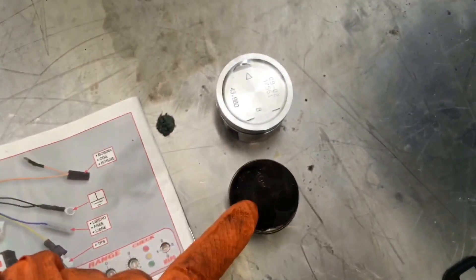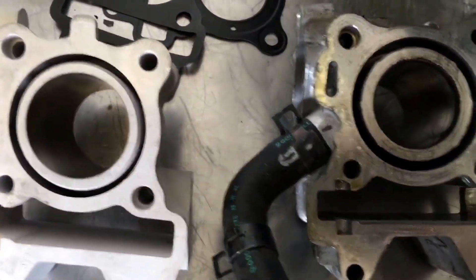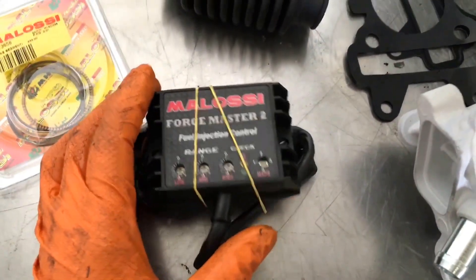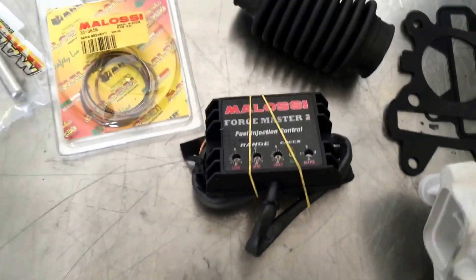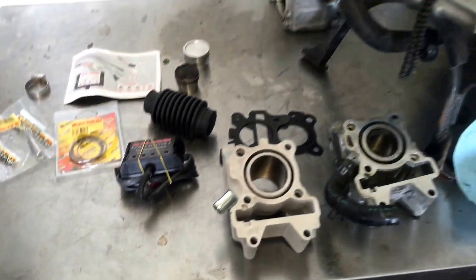The cylinder kit, piston rings, the instruction manual, and the piston. I want to show you a comparison of how big the pistons are. Here's the old piston and here's the new piston. Here's the old cylinder and the new cylinder. Then we've got our tuning device here — it's kind of like a power commander. We can adjust the air flow and air fuel ratio. That's the kit we're going to install.